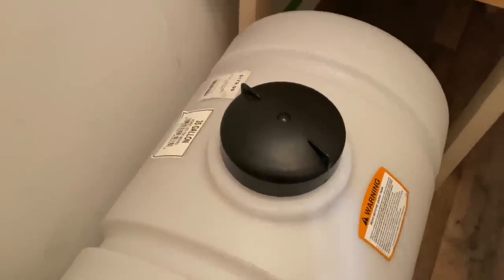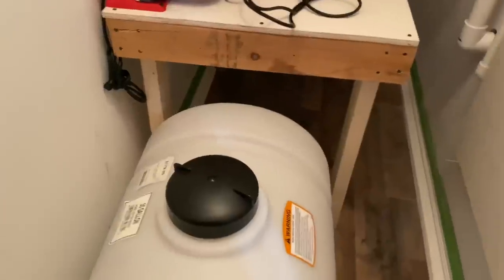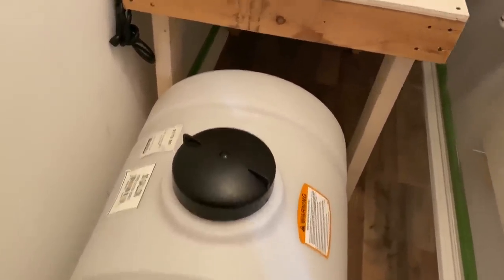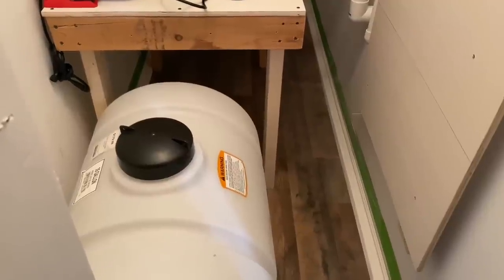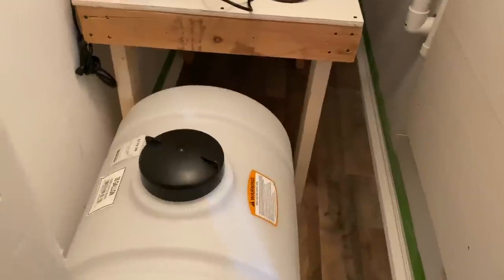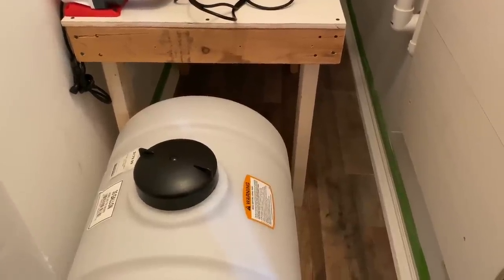This water container right here — this is a 35-gallon container that we got from, I believe, Tractor Supply, and it was $179, so about $180. You can use one of these for your own water to store your own water when you want to store more than just the bottled water. We have one of those, but this is just for his tank, so we will be getting another one.